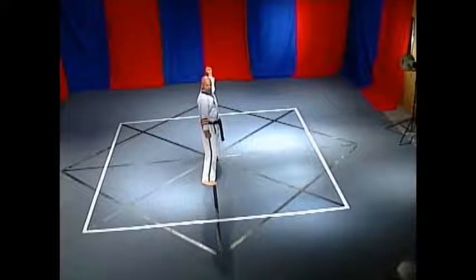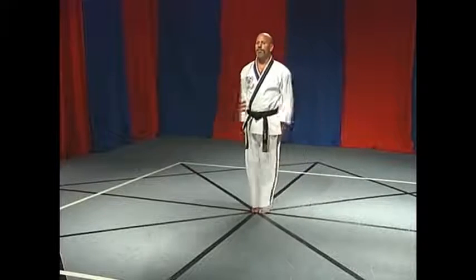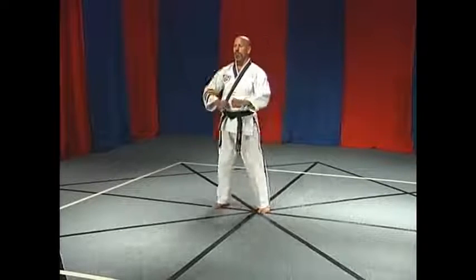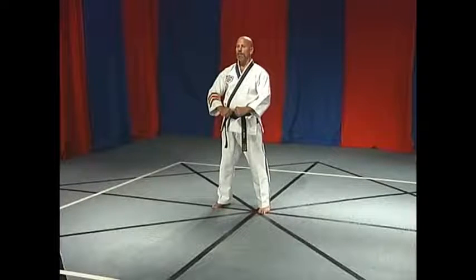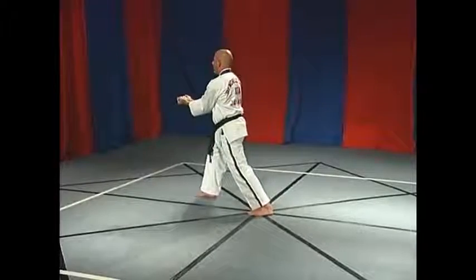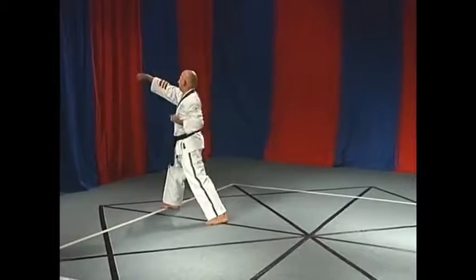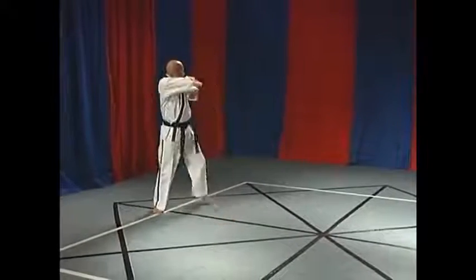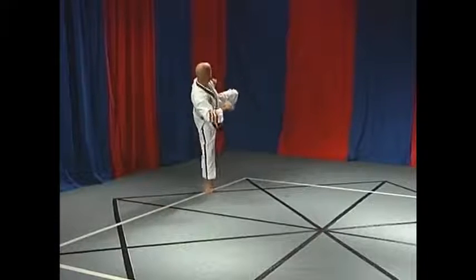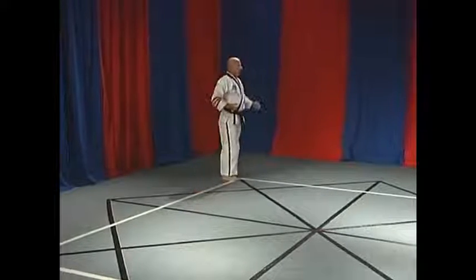Begin In Watu in the at-ease position. Relax in this position until given the next command. In Watu has 42 movements and three key applications performed during movements 13, 23, and 33.